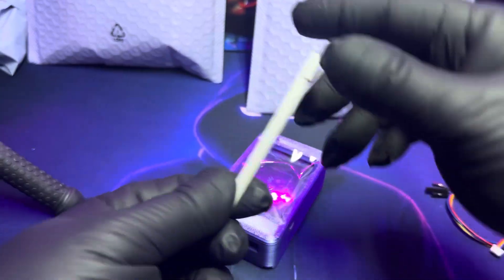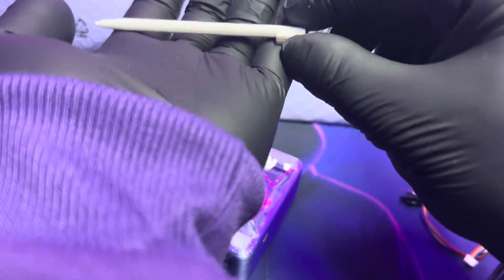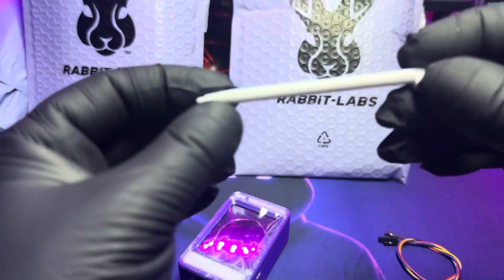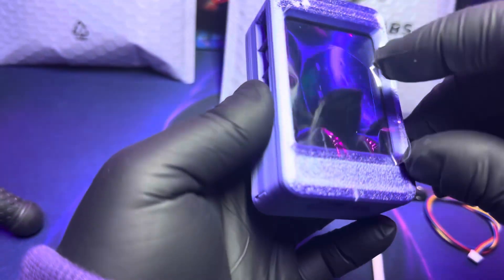Thank you RabbitLabs for sending this device out to me. I did enjoy it for the brief time I had it. I will definitely pick another one of these up because I think it's a good beginner gadget to have on the channel and to do an actual in-depth review on. Links will be in the description, and remember, safety is an illusion. I'll see you guys in the next video.